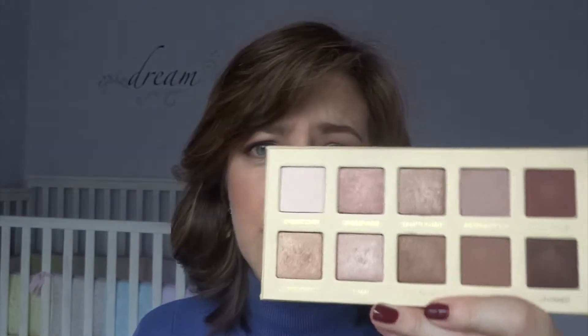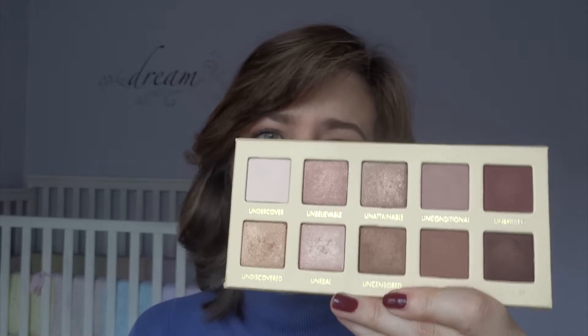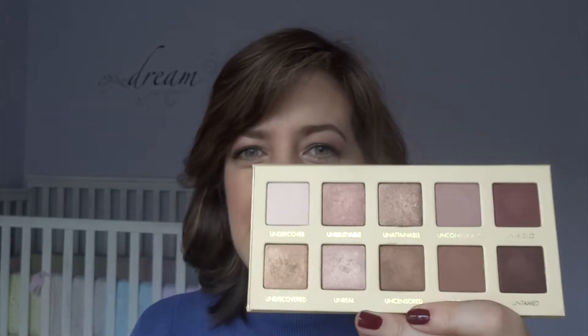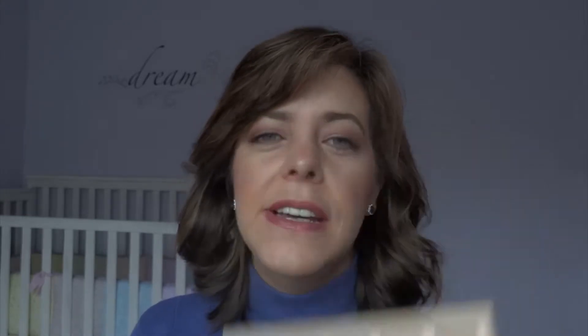That perfect mix of matte and shimmer, giving you a shimmery or matte brow bone highlight option plus medium and deeper crease tones, makes this a really versatile palette for most people. It's a good palette for beginners because all the colors go together well — you don't have to be a makeup guru to create great-looking eye looks. You can do a totally matte eye, a mix of matte and shimmer, or a totally shimmer eye, and it's going to look gorgeous.